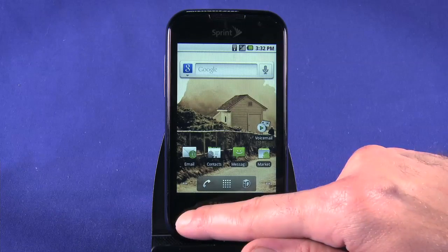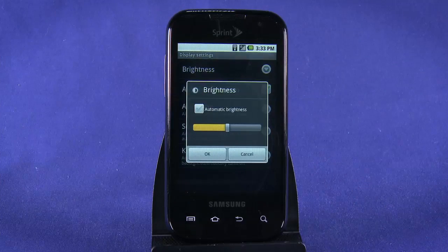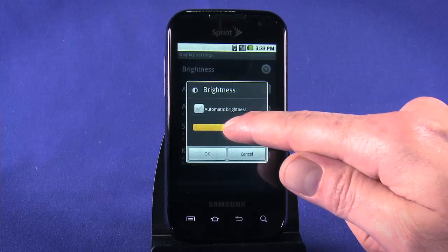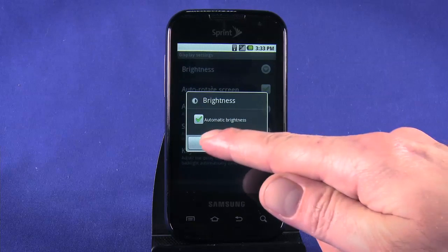To adjust the display settings, tap the Menu key, tap Settings, tap Display, and tap Brightness. Adjust the slider bar to a level that works for you. When you're happy with the result, tap OK to set. You can also check this box to have the phone's light sensor choose the ideal screen brightness based on the ambient light.